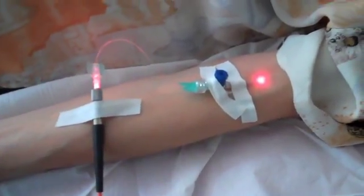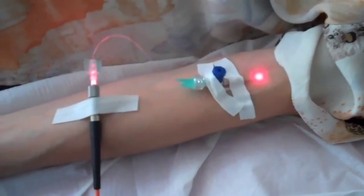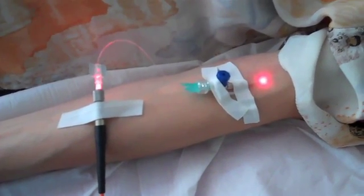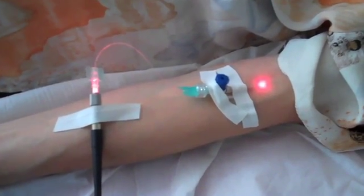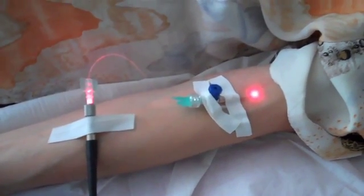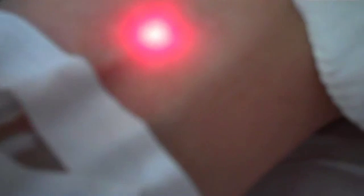So we're giving 10 minutes with the red laser intravenously, then 10 minutes with the blue laser, and 10 minutes with the green laser. You can see the irradiation of the blood in the vein there.